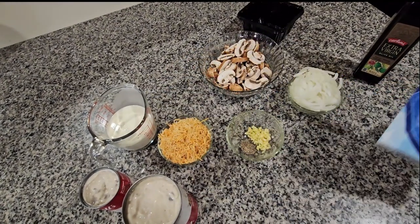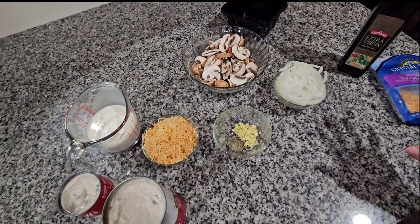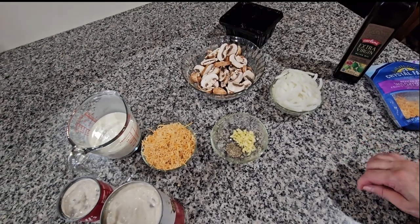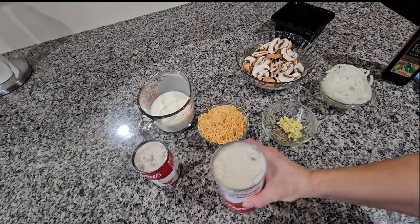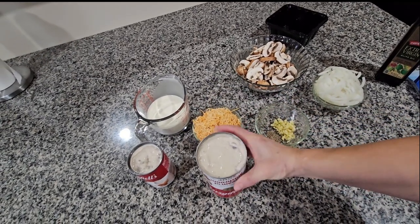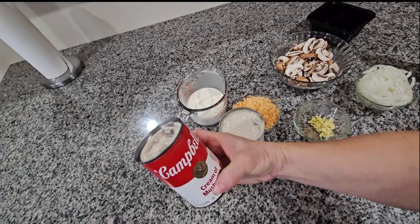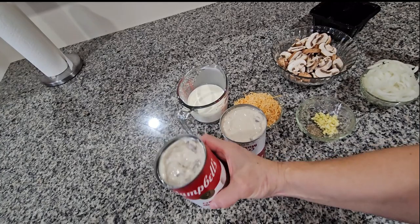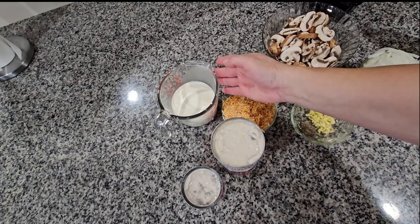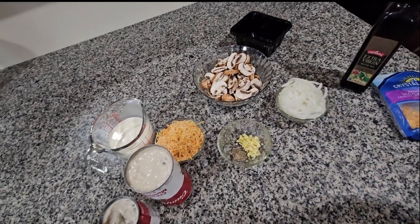Les voy a enseñar el queso que yo uso — es este Coches blend, te da un sabor riquísimo. Todos lo hacen con diferentes quesos, son sus opciones, el que quieran usar. Y aquí tengo la sopa: esta es de 22.6 onzas, que es la grande, y esta chica es de 10.5 onzas. También tengo una taza de heavy cream.